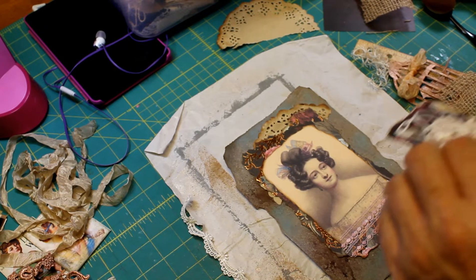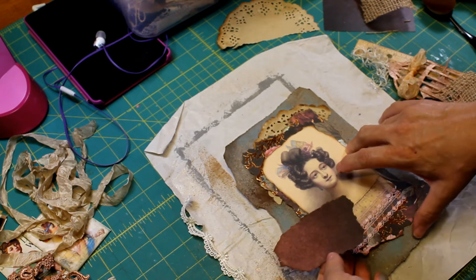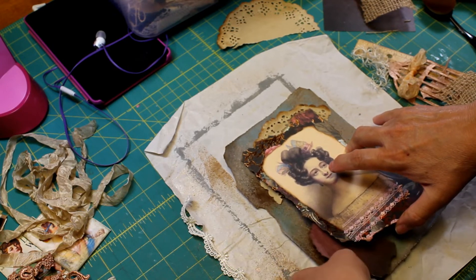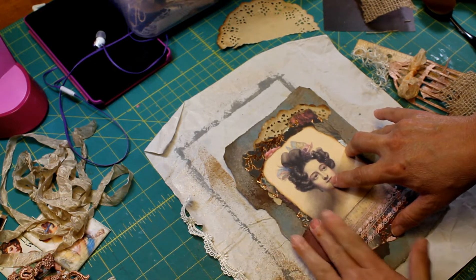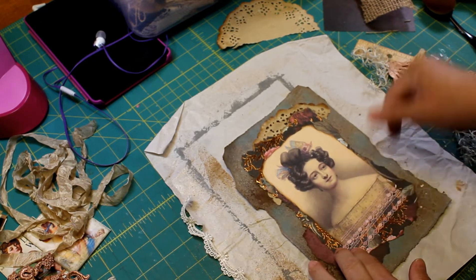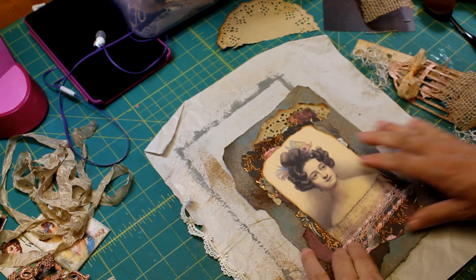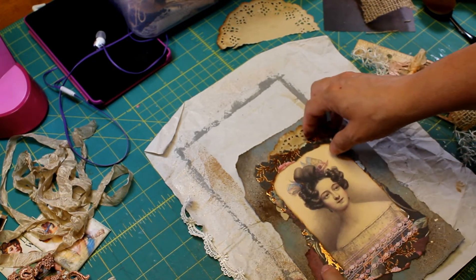So we're trying to figure out if we should buy a new one or just have somebody come in and fix it. There's a pandemic going on, and you have to have a professional hook it up, so that means somebody has to come into the house.